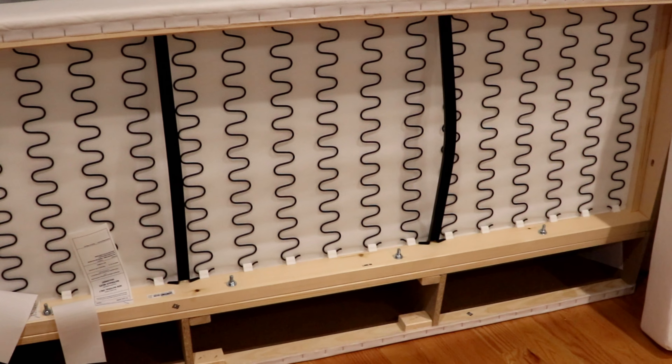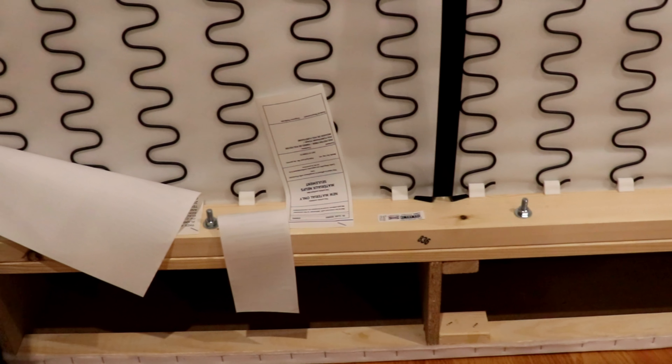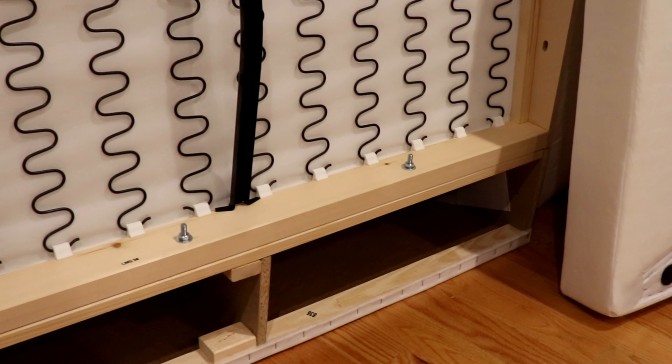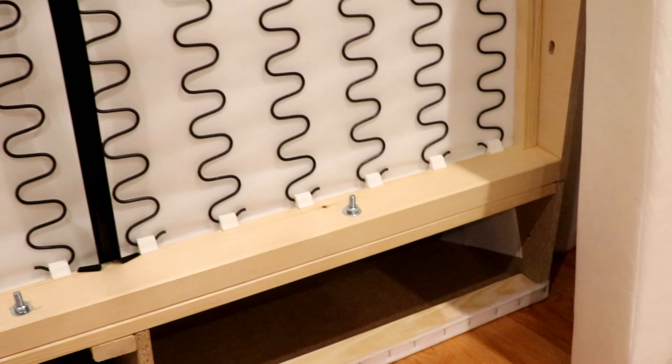Once we put the screws, we make sure these four screws are tight. Then there's also a heating packet inside, so you can put the tools in after you finish — so whenever you want to take it apart, you could do it.